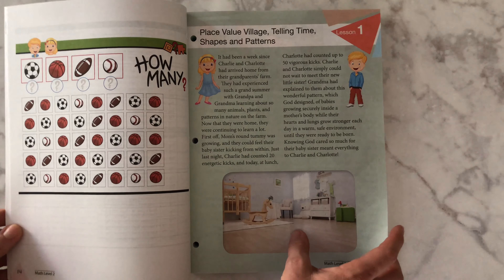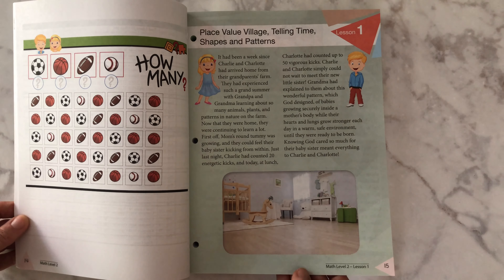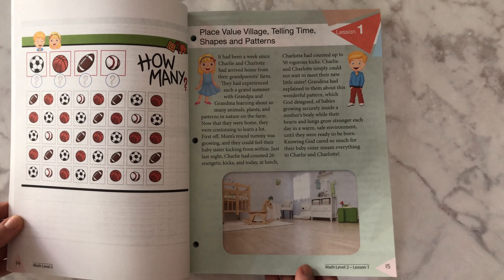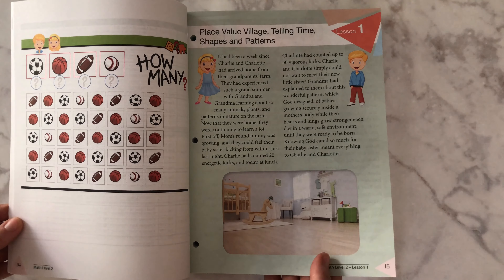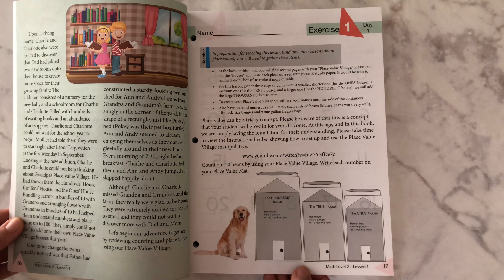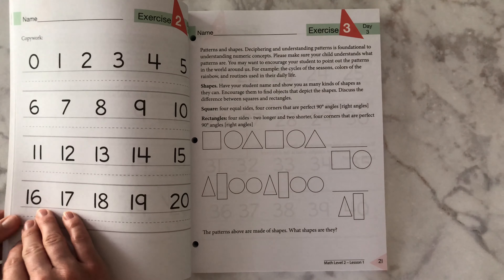I'll show you lesson one. You're going to go through and read a story about these two kids throughout the book. It has a Charlotte Mason flair to it, so there is a little bit more in the book other than just reading math. There is some copywork, some dictation, and story reading that starts the lesson. And then you're going to get into your first exercise for day one, which was two pages. And then day two, two pages as well.